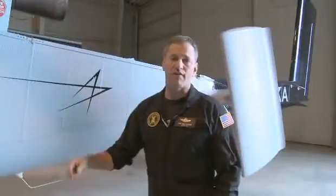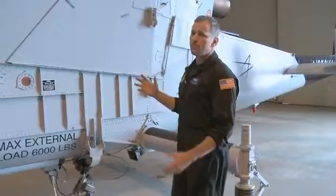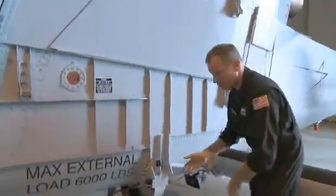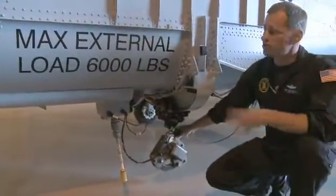This is 359, one of the two KMAX aircraft that we own. This is a single-purpose, heavy-lift aircraft. You can see the aircraft is centered all around the cargo hook — the cargo hook is rated at 6,000 pounds.